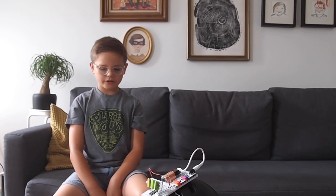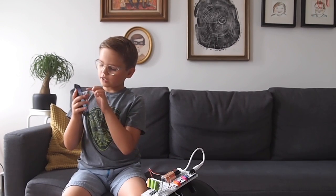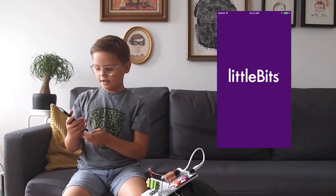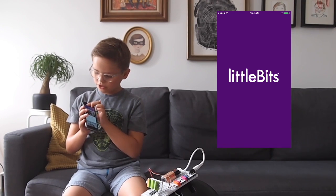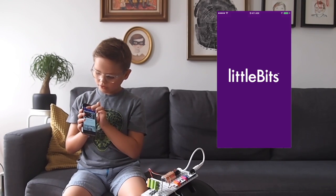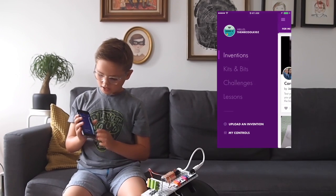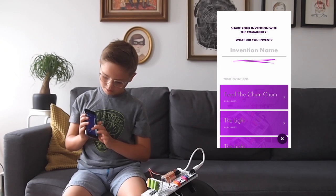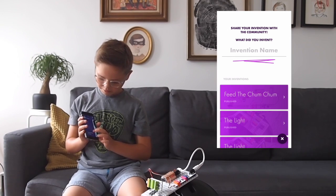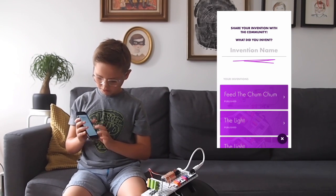Hello Bitsters, my name is Emery and today I want to upload an invention using littleBits. So what you want to do to upload an invention is type these three lines right here. Then at the bottom you see 'upload an invention' — I'm going to type that. It might take a while.